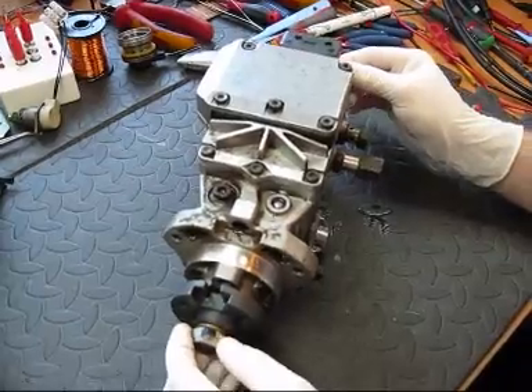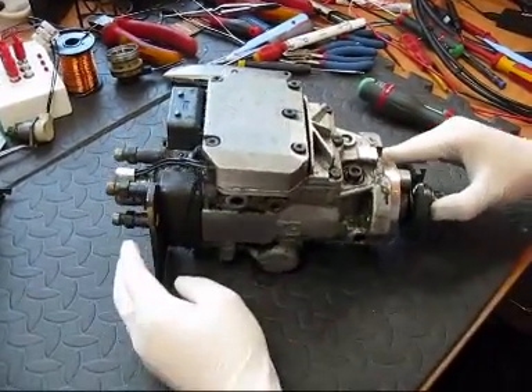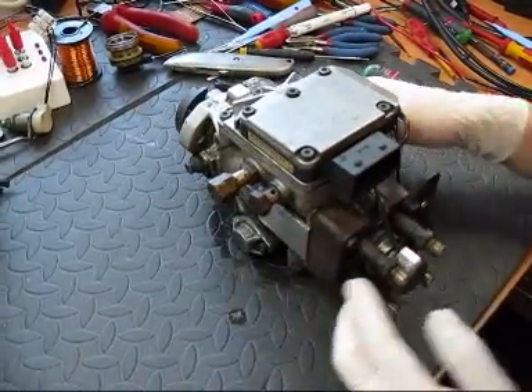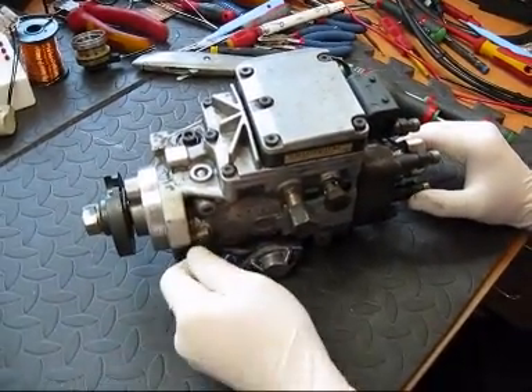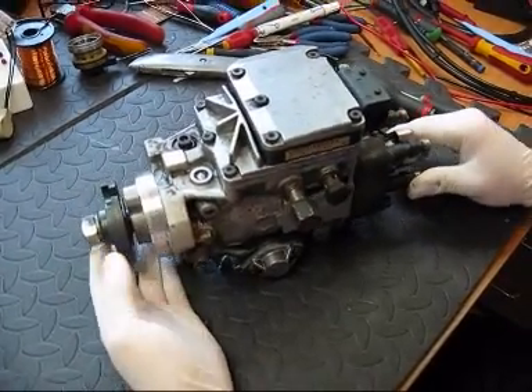This is basically bench disassembly work of the Bosch pump. Be sure to lock the pump off with the lockout device on the side of the pump before you remove it from the engine.